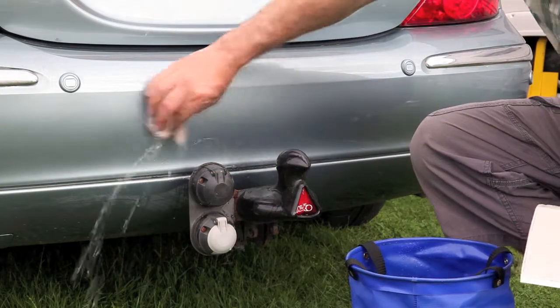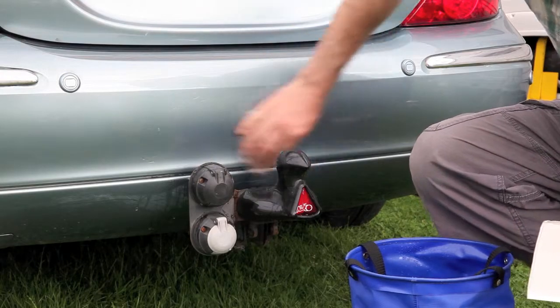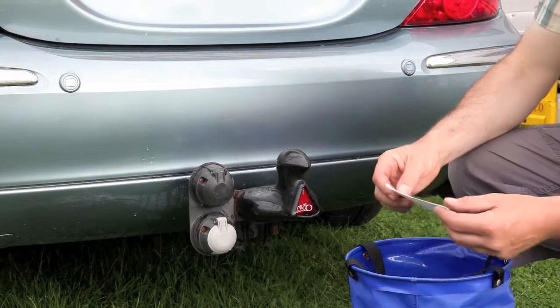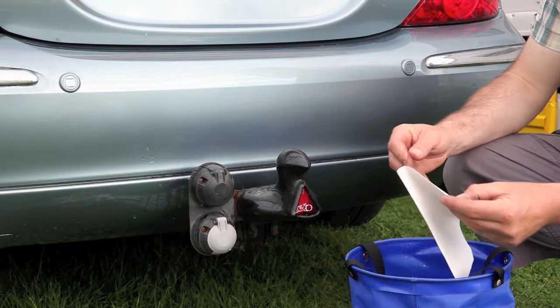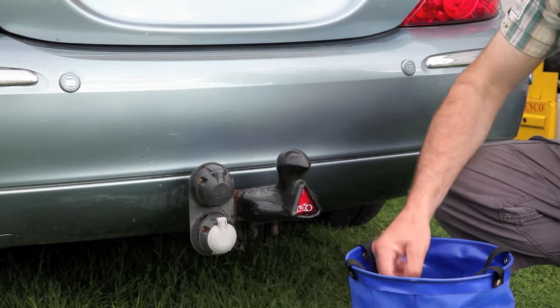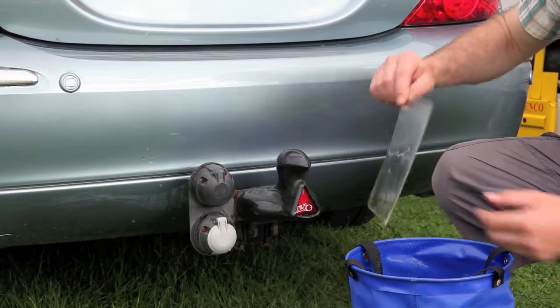It's important to make sure that there is no wax residue from polish on the car before applying the bumper protector, so you may have to remove this with spirit. Once you've done that, the bumper protector is best applied wet.